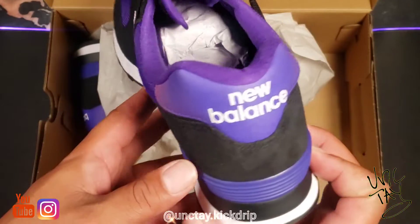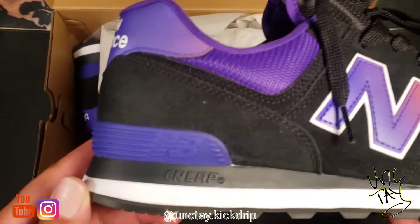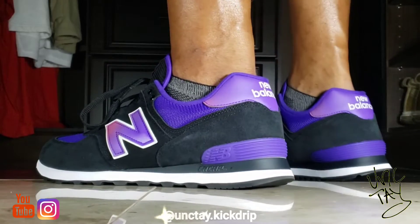They got some rugged versions, some street versions. They just released a Bodega collaboration in which they worked with the rapper Larry June — I might cop me one of those pairs, I don't know, we'll see. But the Deep Violet, man, I had to pick those up.